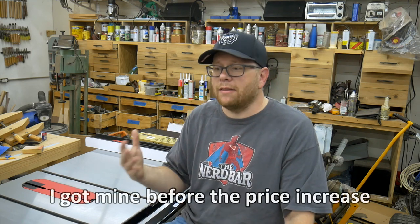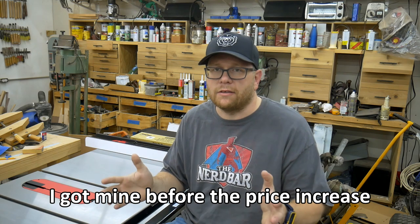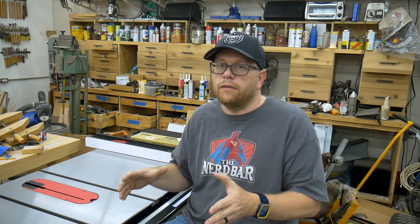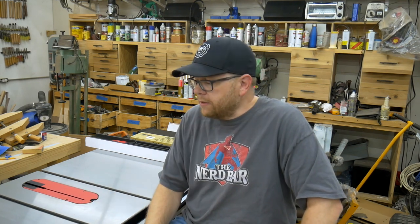Once it came down to that price difference, and I don't really need all the digital wingdings, doodads, and measuring devices that come on the Powermatic saws, I'd rather have that money go towards the SawStop safety system. So that's enough about why I bought this saw.